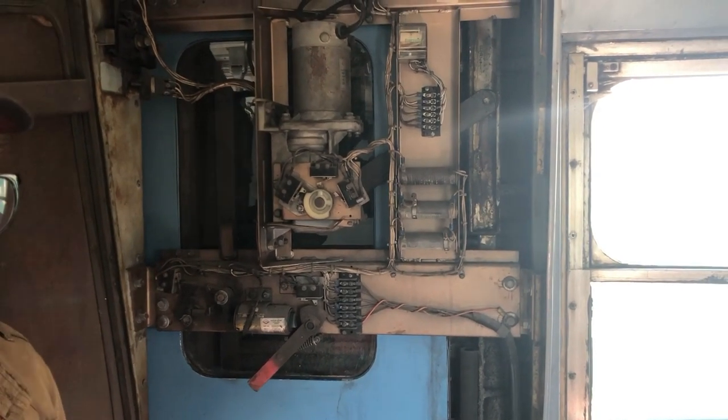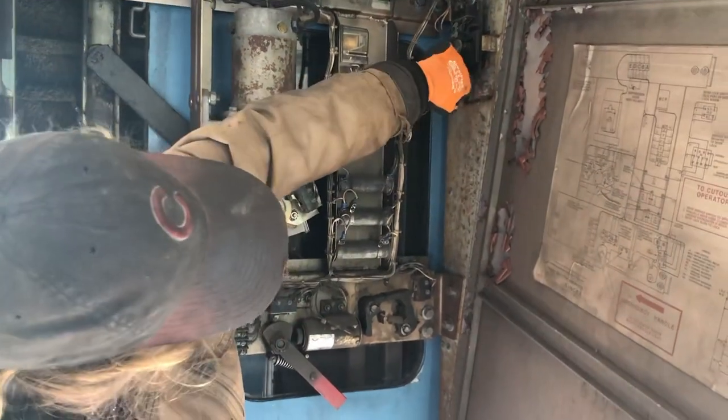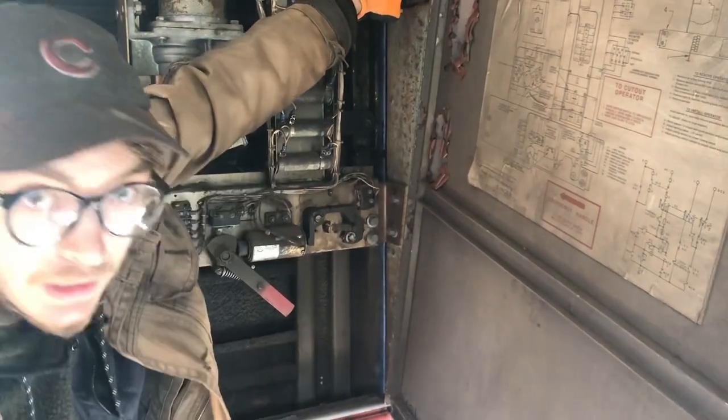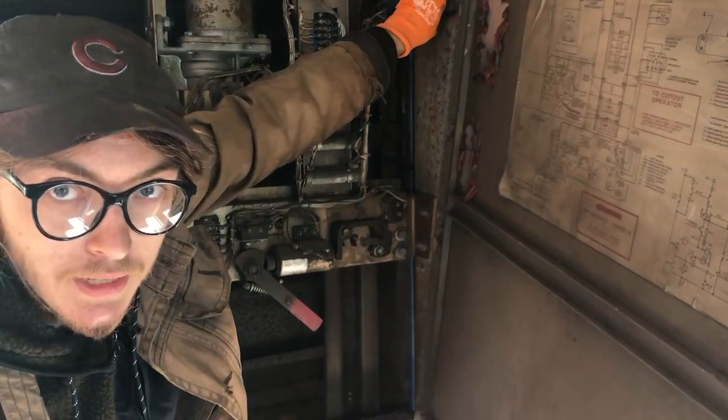It's an oil-filled gearbox. You see how the lock comes in — that way no one can open the doors when the train is in motion.